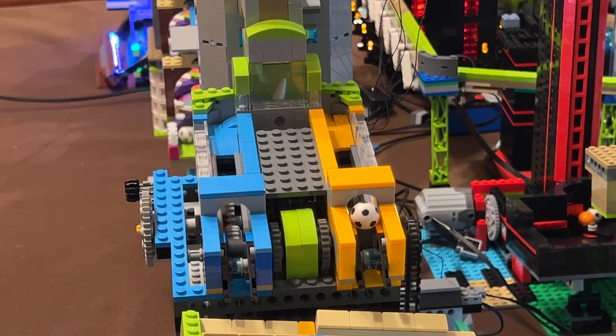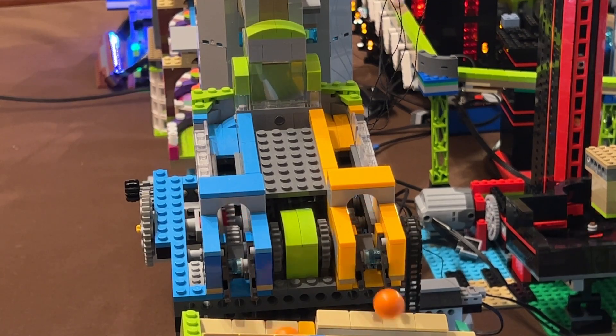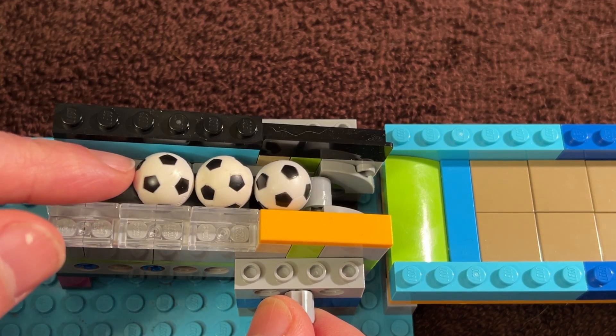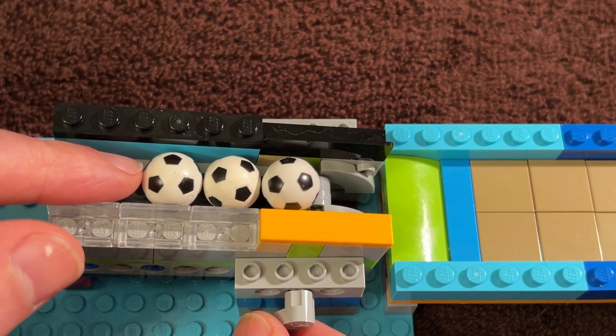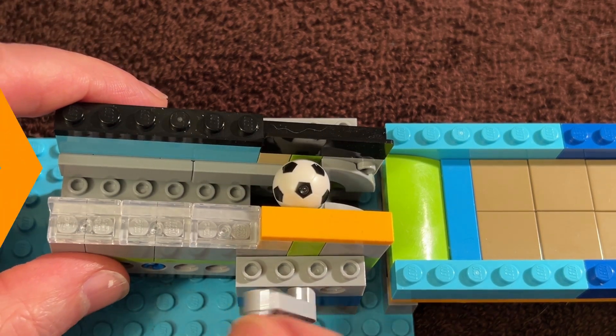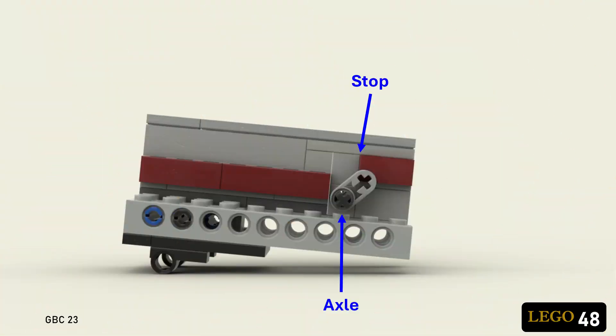Unfortunately, there is a problem with this design. It's susceptible to push and random arrival. If the beam is at just the wrong angle, then balls can ride up the beam and right over the stop at the wrong part of the cycle. The reason this happens is because the axle is in front of the stop, so balls can contact the backside of the lifting arm.